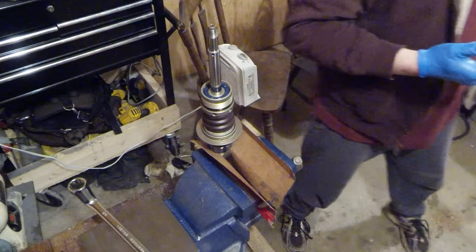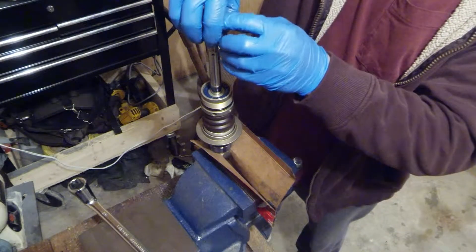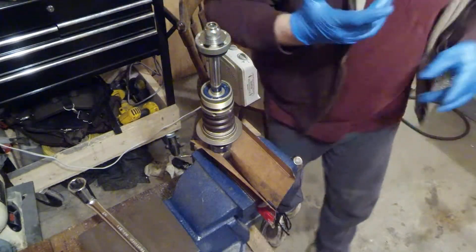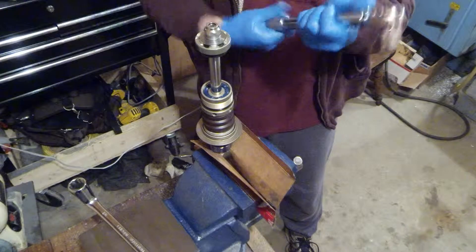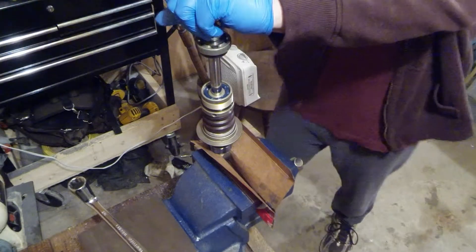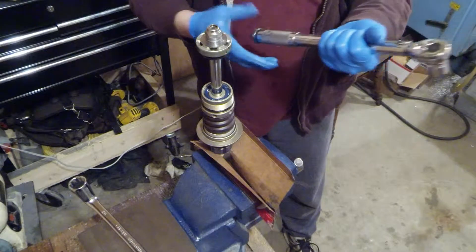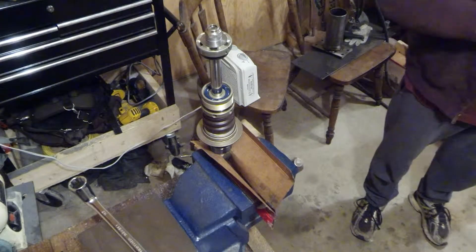Now we've got that on, we can put our shim stack back on top and torque this thing down to 30 pound-feet. One note: always undo the pressure setting on your torque wrench because all it is is a spring held under tension, and eventually you'll start to compress it and you won't get accurate torque readings anymore.